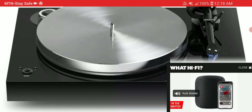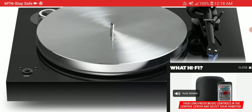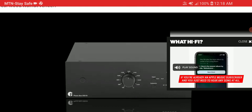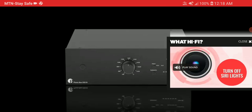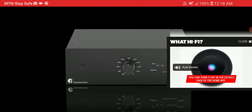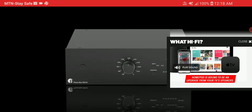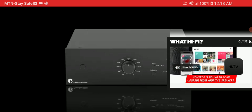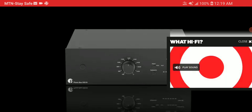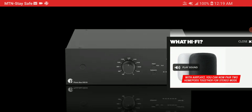It looks really nice and is decent for what you'd expect. Project Audio also went ahead to announce other things — they announced a new phono stage, the DS 3D, aimed at audiophiles. It's a high quality phono stage with a very good moving coil inside.